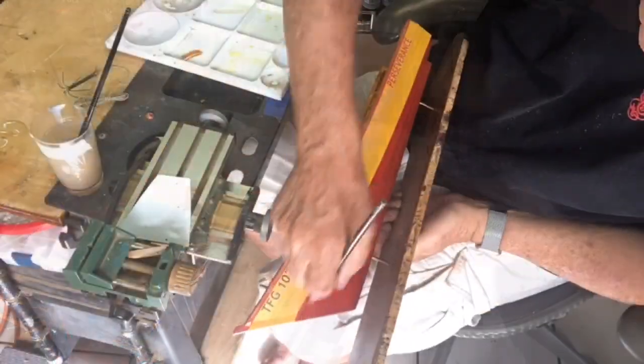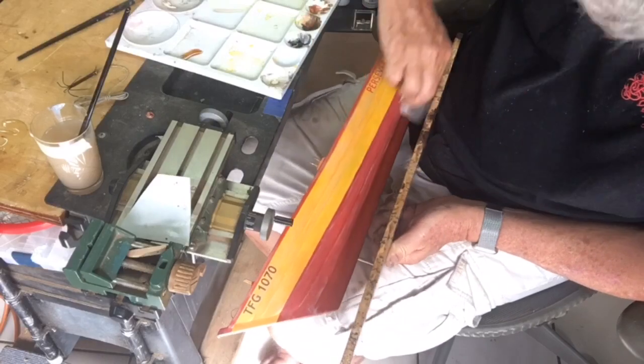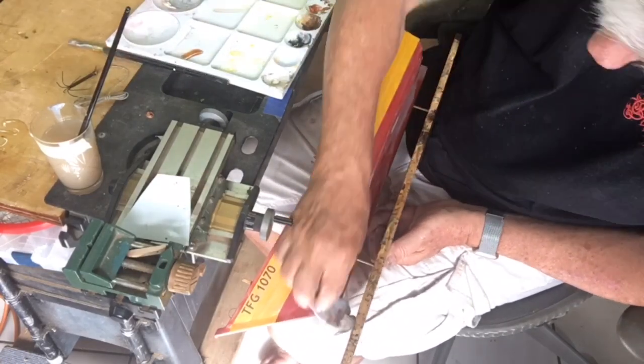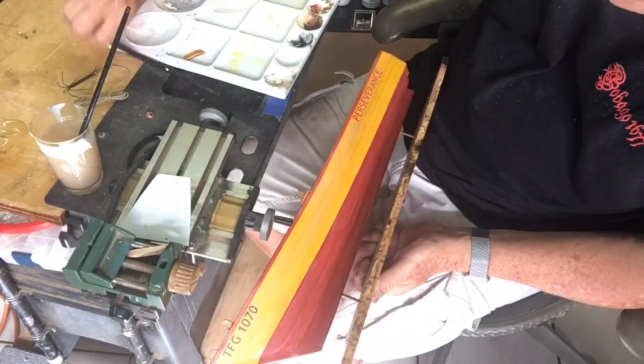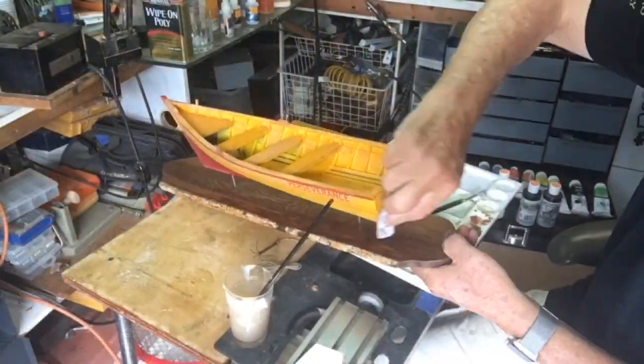I did think long and hard about dirtying up the waterline and the anti-fouling on the bottom, because if these boats are left in the water they tend to get barnacles and the bottom looks pretty rough, but this boat was well maintained and well taken care of.